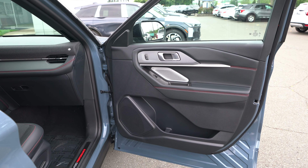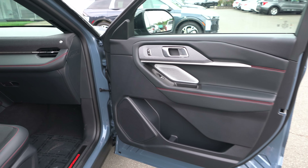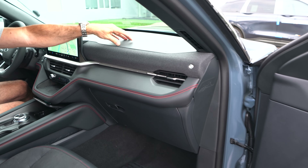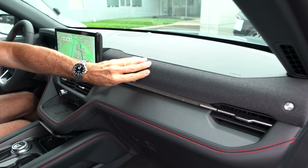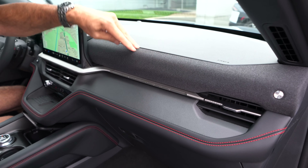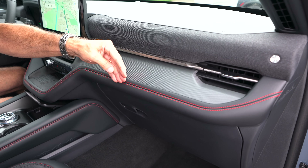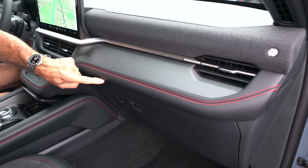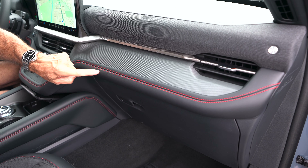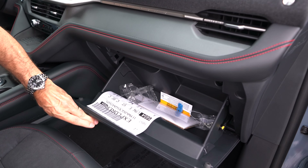Front passenger door panel has the same action as the driver, except no memory seats. Moving into the dash: soft touch up top, then this fabric material which goes right into the B&O speaker — they took the speaker cover material and just extended it along. We do have brushed aluminum that says 'Explorer' right there. More of the black Active X — not leather — with red cross-stitch.